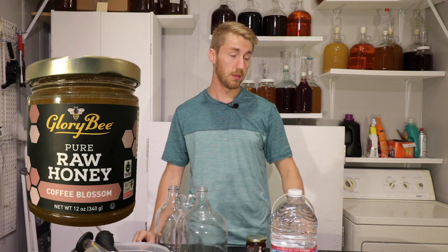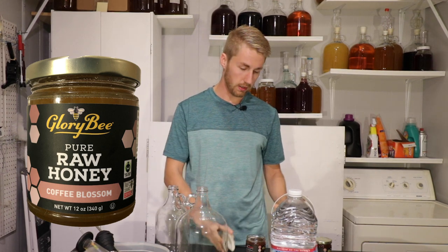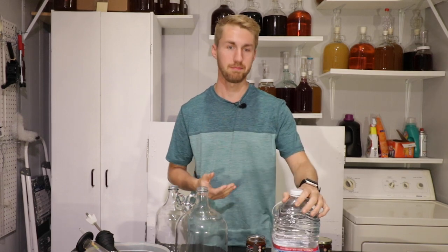Hey, this is Man-Made Mead. Today we are using coffee blossom honey — not coffee itself. I found this honey on glorybee.com and it's super interesting because I have tried coffee meads before to not a great avail, and I wanted to see what kind of coffee flavors and aromas I could get from coffee honey. So this is not truly going to taste as coffee-forward as a coffee mead, but that's okay.